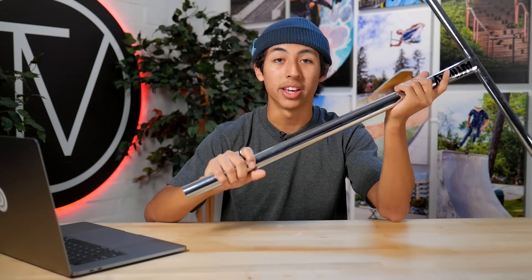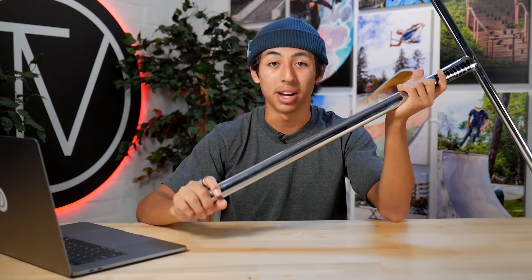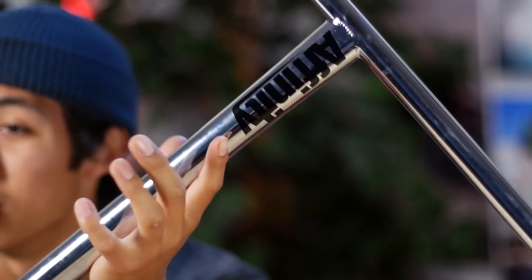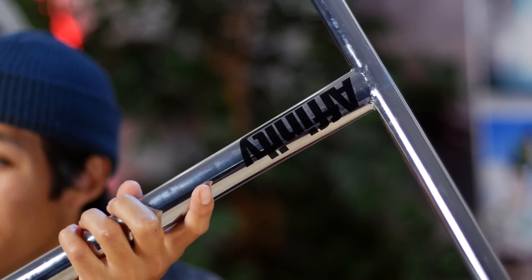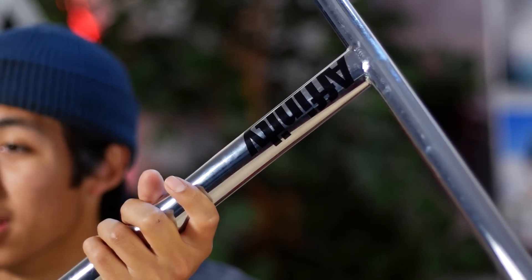Any Affinity bar is great, and I would definitely recommend this because Elliot Arnold is a great rider. If you don't know who he is, look him up on YouTube — he has some hammer edits out there and he's been riding for almost as long as scootering has been a thing. Affinity is one of those brands that pay the riders the most, so they just want to give a special thanks to all the riders that have been supporting them. So if you like this bar, I would definitely pick it up.